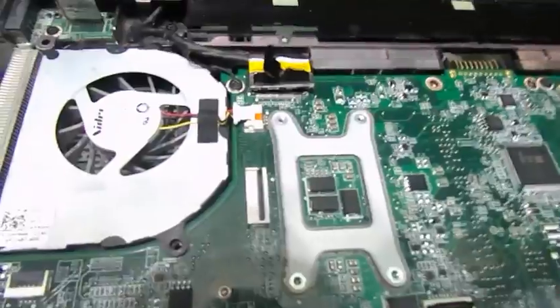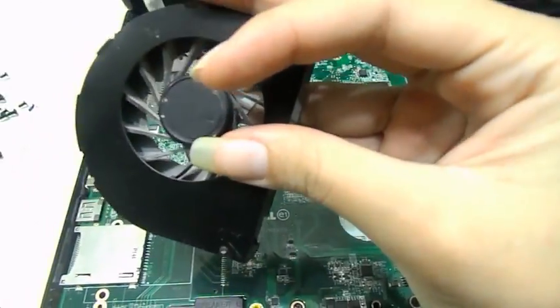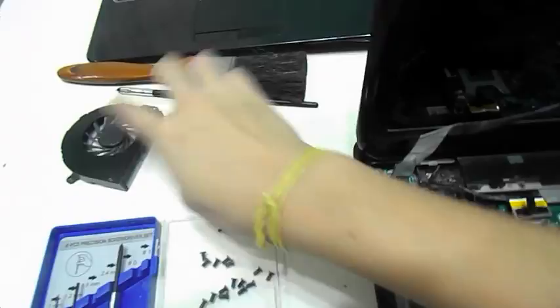Place your hand on the left-hand side of the fan and lift up and it's out. You have your fan out. Now if you want to clean your fan, what you can do is use a paintbrush and clean out your fan, and that should do the job.